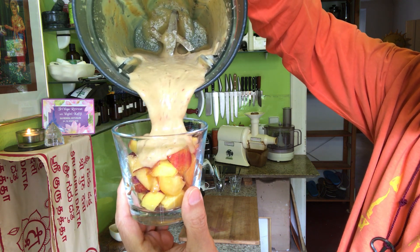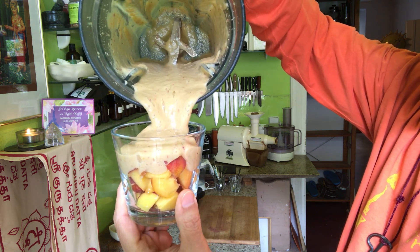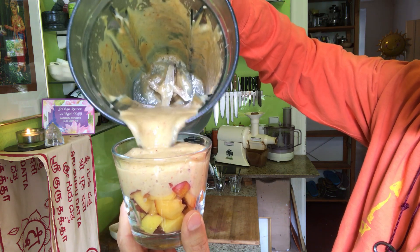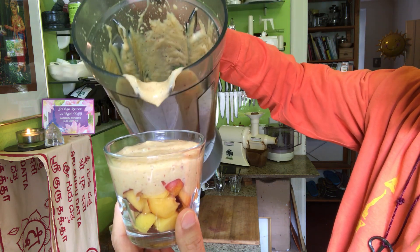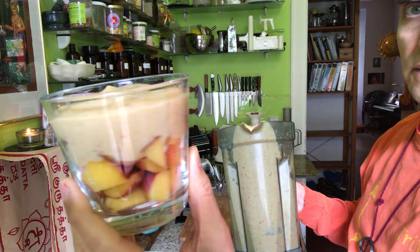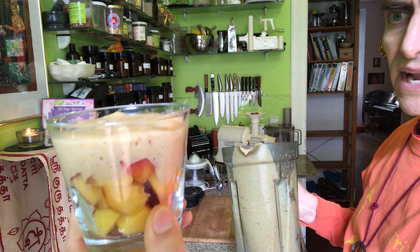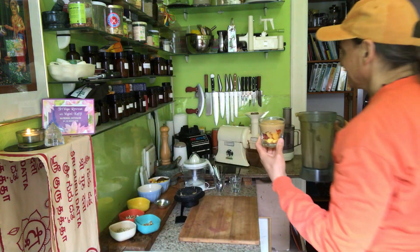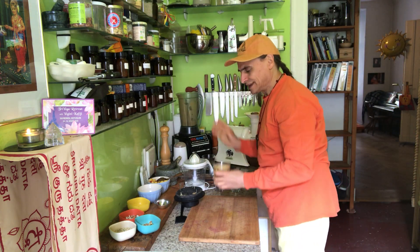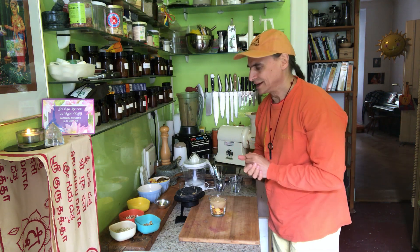The nectarine cream flows a little bit into the nectarines — that's nice, that's good enough. I don't need to bring it all the way down to the bottom to mix everything. The third layer will be a crunch, which makes the breakfast a little bit more substantial and longer-lasting.